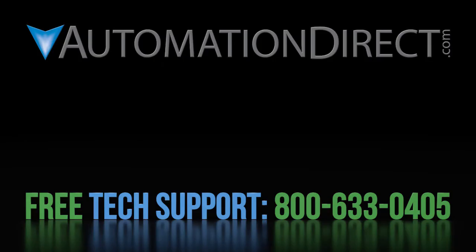Click here to learn more about the GS4 drive. Click here to learn about AutomationDirect's free support options, and click here to subscribe to AutomationDirect's YouTube channel so you will be notified when new videos are published.